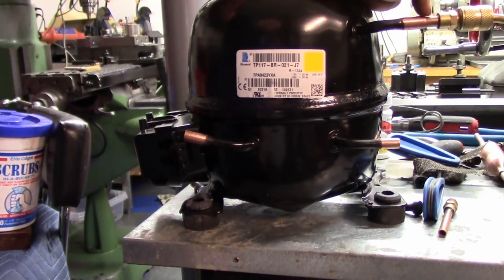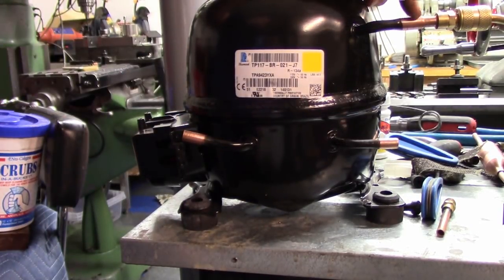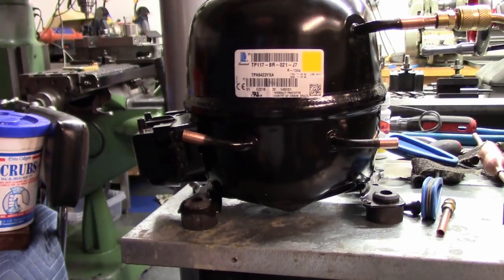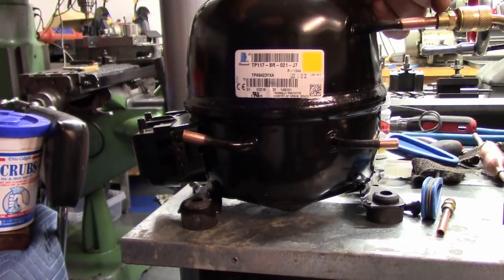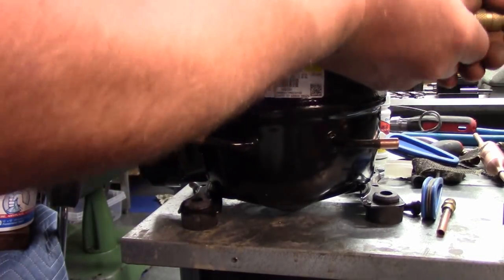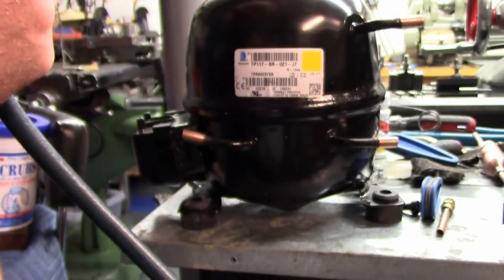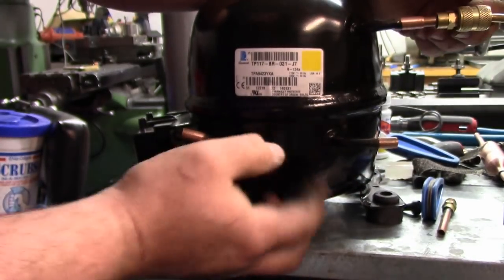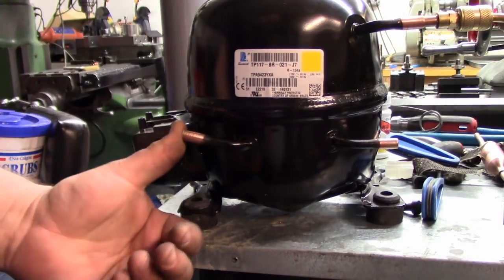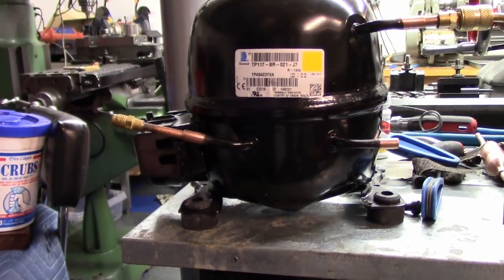The new compressor has the suction line up top, discharge port down here, and process tube here. The port is a little different from the original OEM that came out of the top like a unicorn — I'm going to have to bend this piece down and in, not a big thing. We need to put nitrogen into this compressor. I have a little process tube attached to my gauges with nitrogen flowing through it. We put that into the suction line — which sends nitrogen into the body of the compressor and out the discharge — then put our process tube in. Now we can braze without worrying about any scale forming.